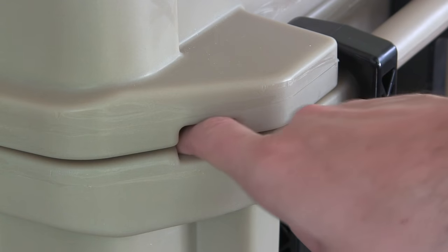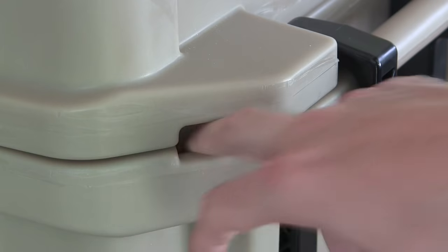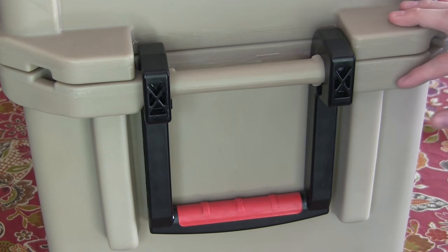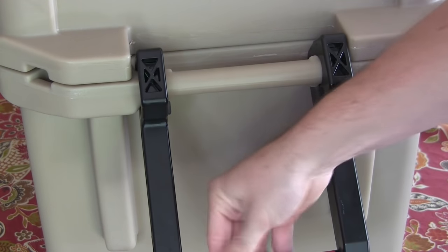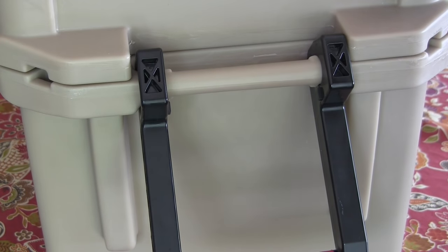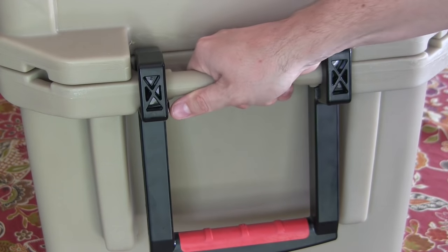We've got molded-in tie downs on each corner, which makes it nice and convenient to tie this down while you're traveling. Another really nice feature of this cooler is the dual handle system. You have the molded-in handles right here, but then you also have these swing handles that have a nice rubber grip. Depending on whether it's one person or two people moving this cooler, you have different options. Really nice setup on the handles.